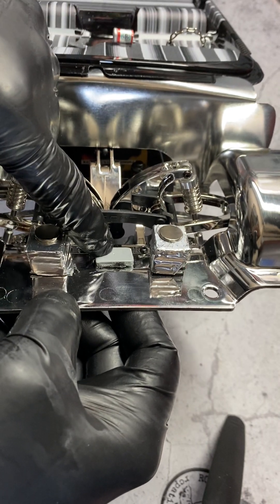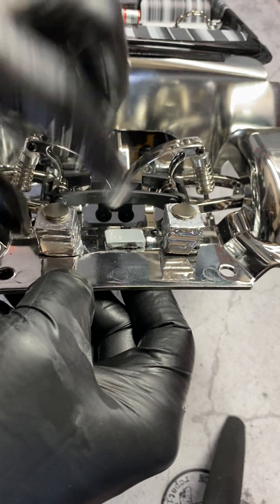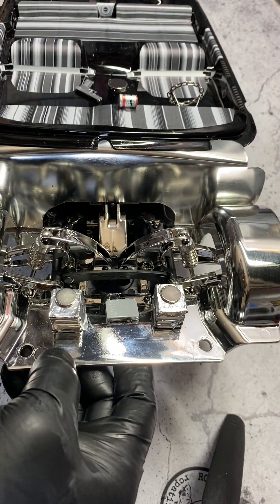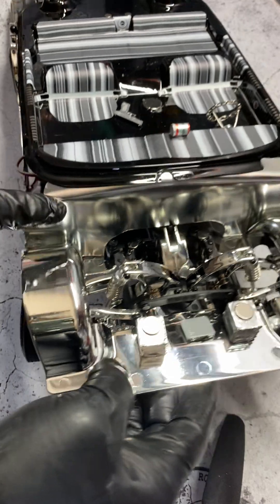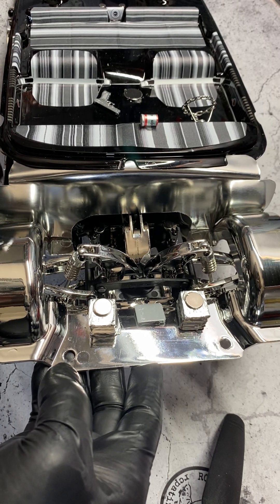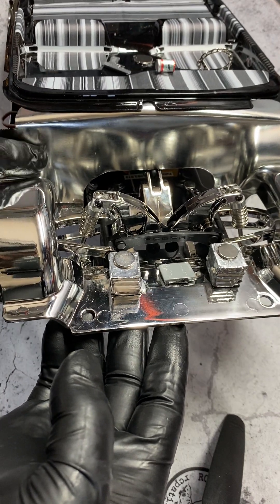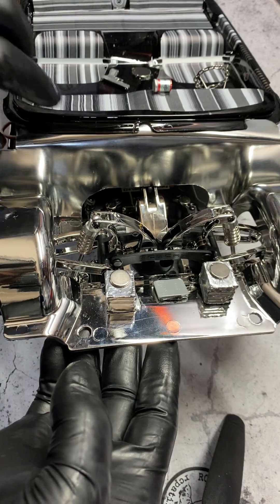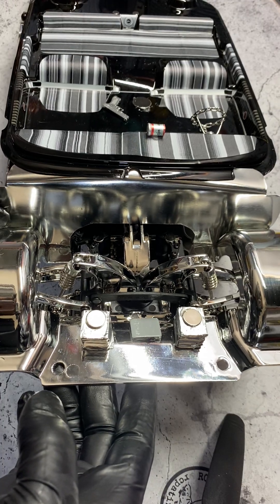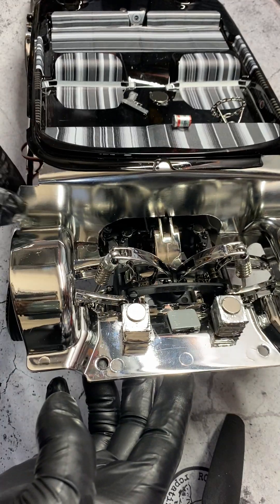I added earth magnets on the bottom in different sizes — you can see where they attach. These are crawler weights for your tires that I used just to stack them up because they're small enough and give some weight. Then I added an earth magnet at the top. I also created a firewall out of thin aluminum — 0.008 thickness — which is malleable and easy to cut. I made a pattern, cut it out, folded the top over to create a lip so it fits nice and snug, and attached it to the firewall with double-sided clear tape, so it's all removable.